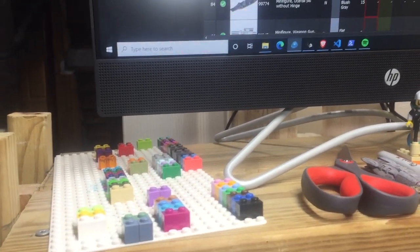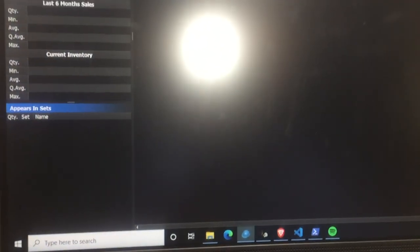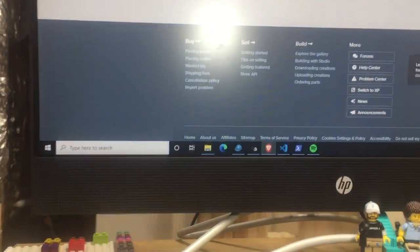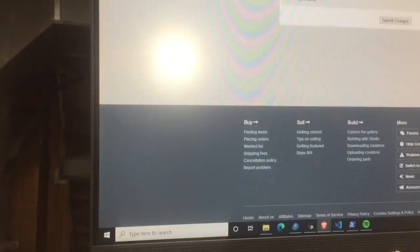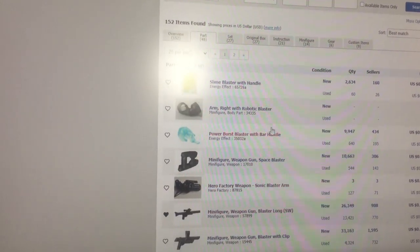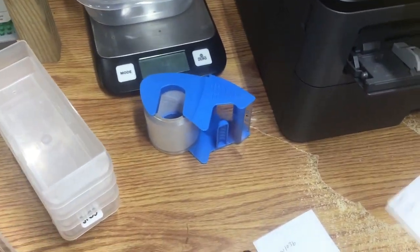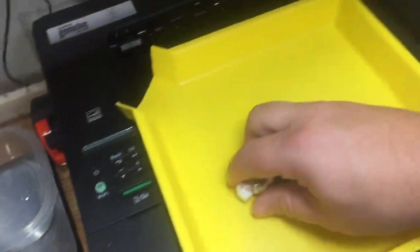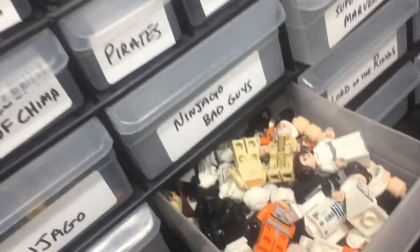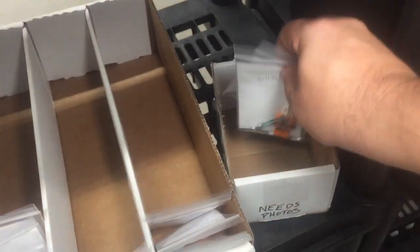I typed 'minifigure' and the other blaster came up — let's type blaster. Oh right, I deleted it — I'm an idiot. So I'll go back to Bricklink and type in blaster. The part number is 92738. Next, I'll put these in little baggies and put them into the Star Wars Episode 4, 5, and 6 drawer, which is about ready to be trimmed down. Here's Luke and R2 already in there from bag one.